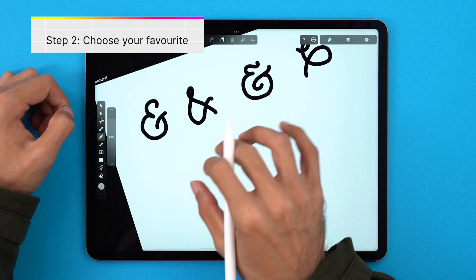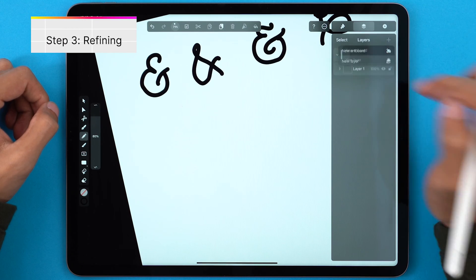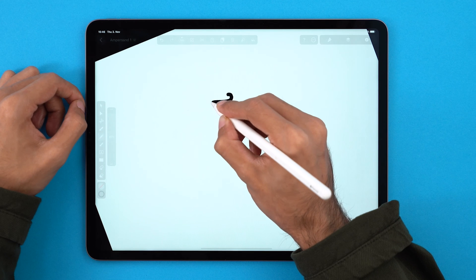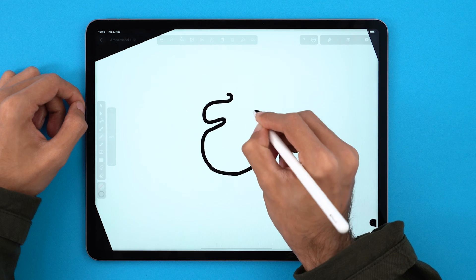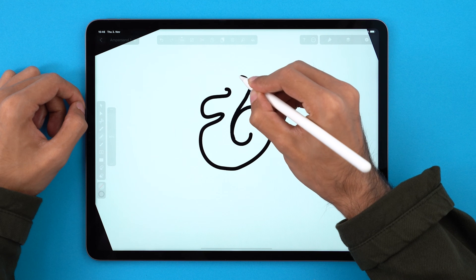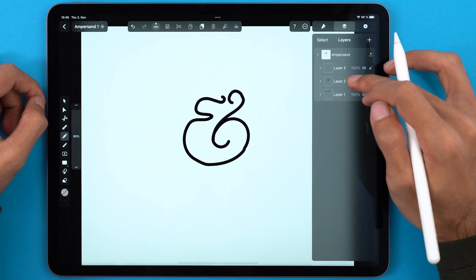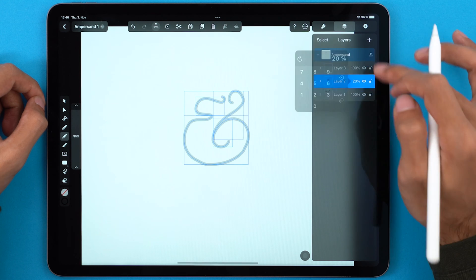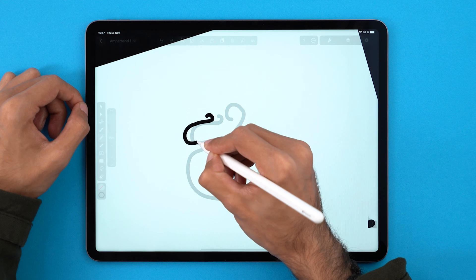I'm pretty pleased with the third one so let's go ahead with that and I'll try to refine it a bit. I'll create another layer and hide the previous one and then I'm just going to draw it again with very simple strokes and see where it goes. I think the overall shape is nice so I'll create another iteration. Let's lower the opacity to 20. I'll create a new layer and trace it on top and try to fix what I don't particularly like about this first draft — mainly these upper parts — and I want it to be a little more condensed.